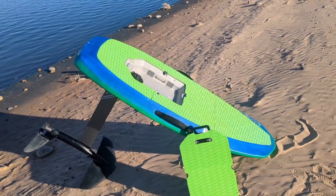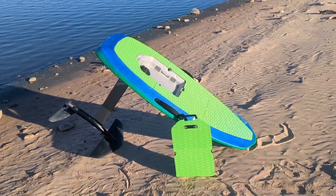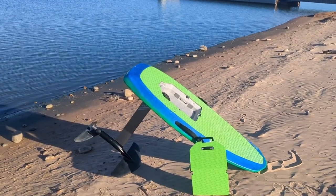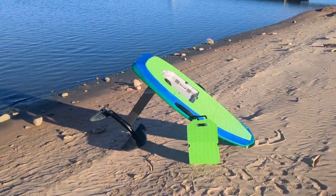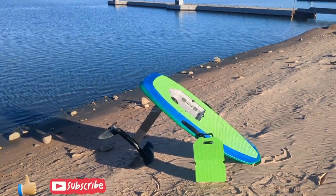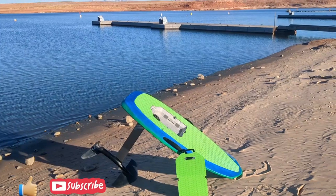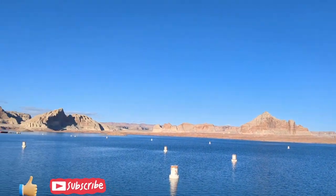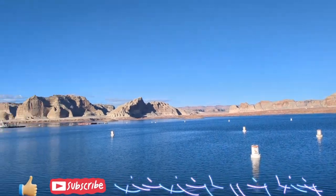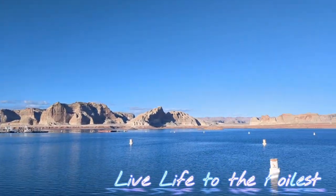So get your creativity on and go out and re-grip your board. Send me a link to pictures of what you've done — I'd love to see it. Give me a like, thumbs up, follow, subscribe — all those things you know how to do — and live life to the foilist, as always.